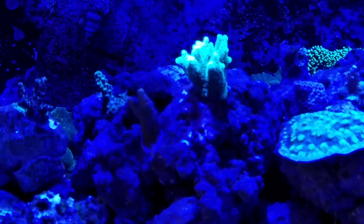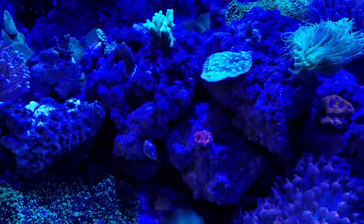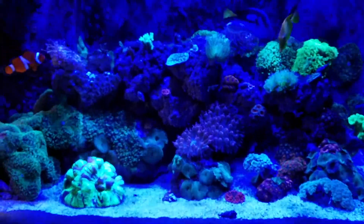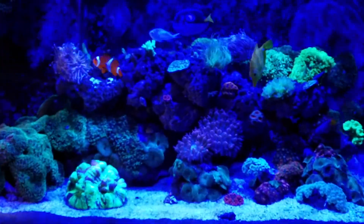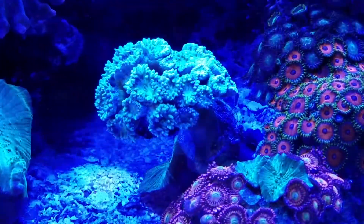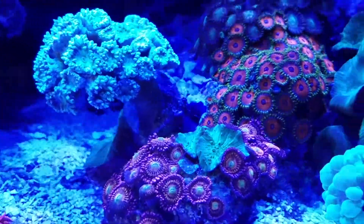My green birds nest coral is getting new forks on top of every tip, so it's growing nicely. Overall the tank's doing really good. You can see there in the center section my rose bubble tip anemone has split. The one problem coral I'm having is my Duncan — for the last couple weeks it's been closed up.